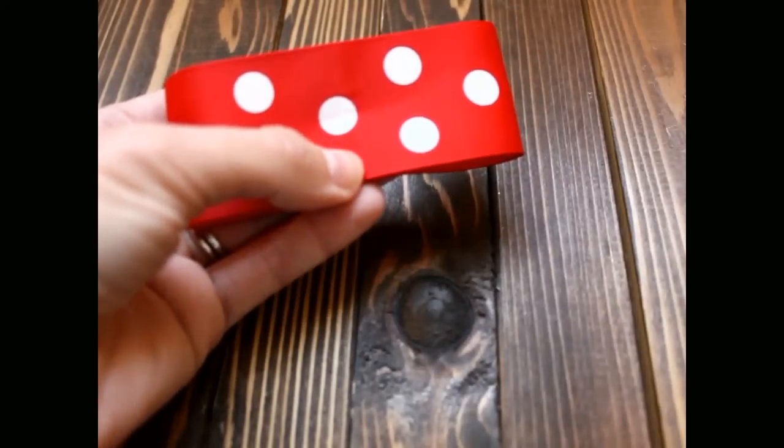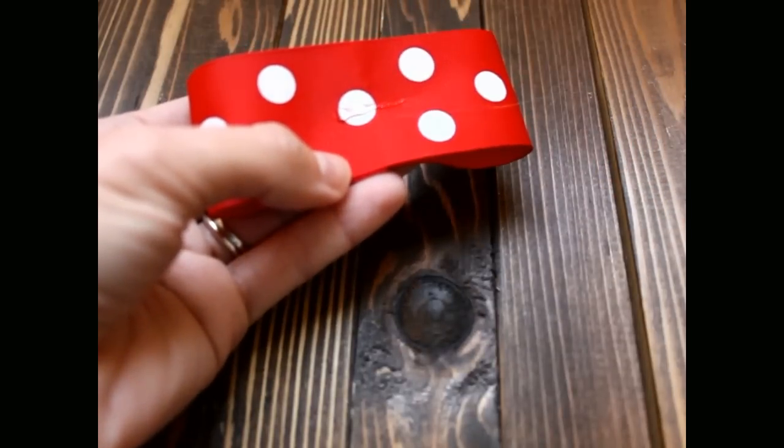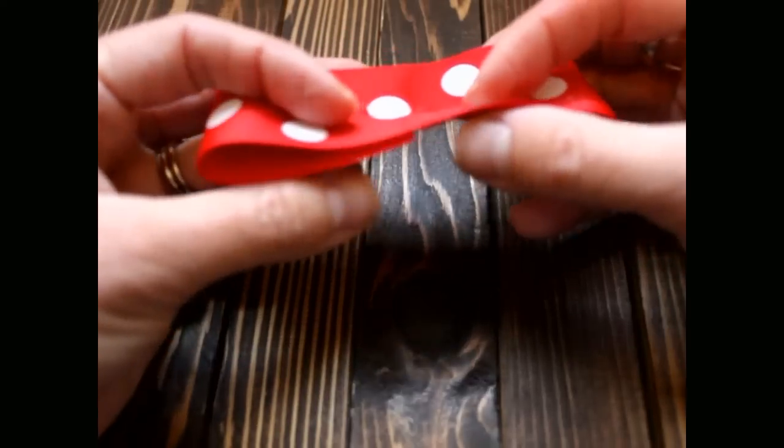Open it back up and put a little bit of hot glue in the middle, and then pinch it closed again.